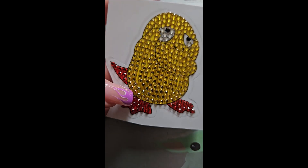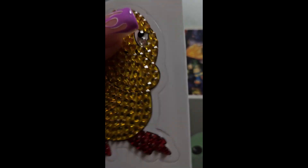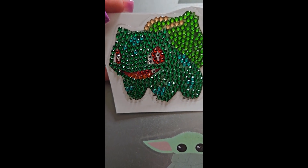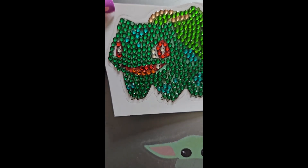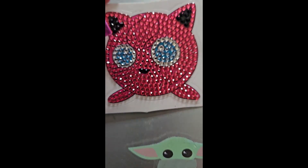Look at this lovely little Psyduck. And my cute little Bulbasaur - I don't know if he's going to go crazy for this one on the Psyduck. And I've got a cute little Jigglypuff.